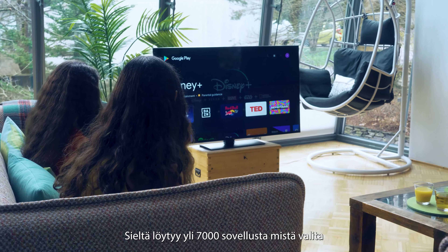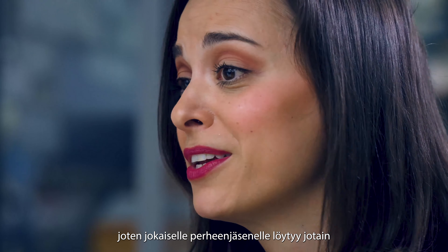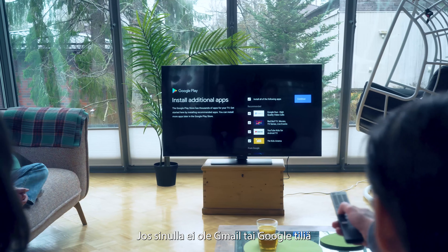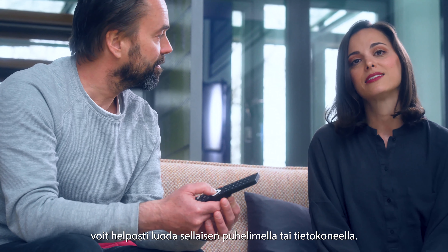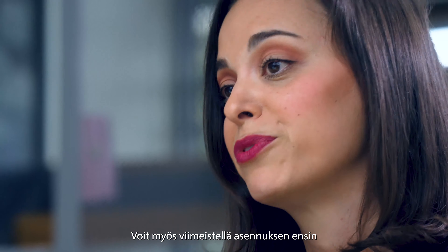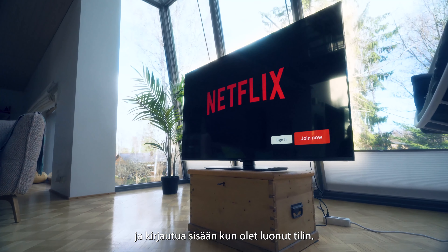There are over 7,000 apps to choose from, so there's something for everyone in the family, even games. If you don't have a Gmail or Google account, you can easily create one from your phone or computer. You can also finish the setup of your TV first and sign in once you've created the account.